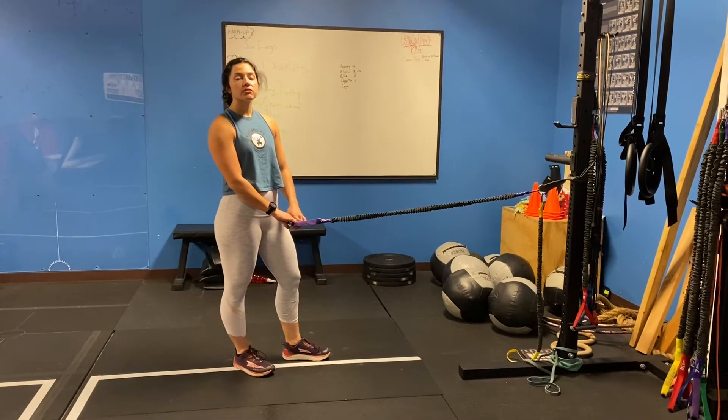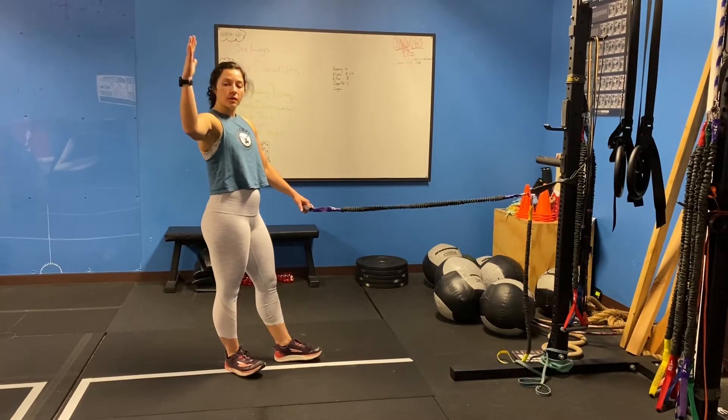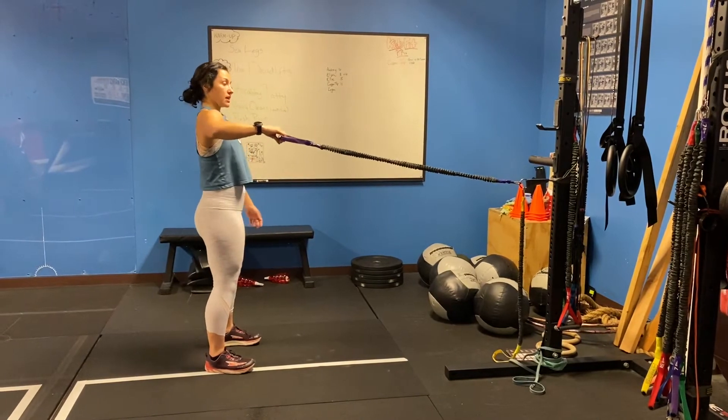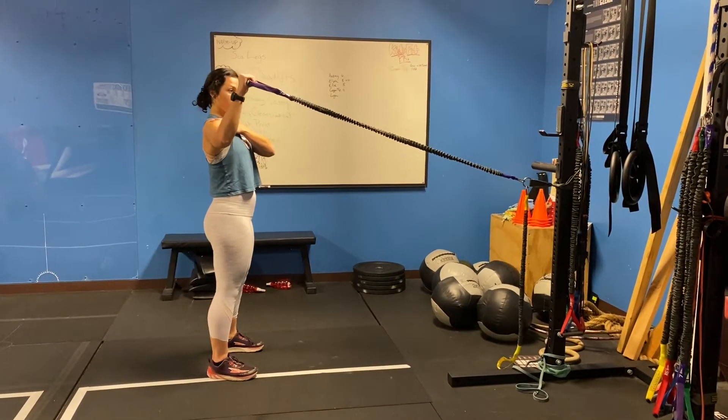Dr. Caitlin here. We're going to be going over an external rotation at the 90-degree position, where we're coming up into this position with the arm. So we're going to take a light band, maintain a really relaxed shoulder, and then bring it straight up.